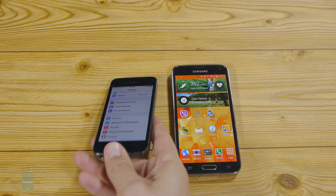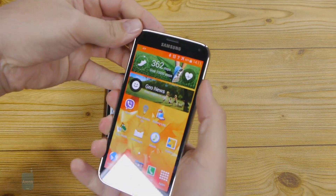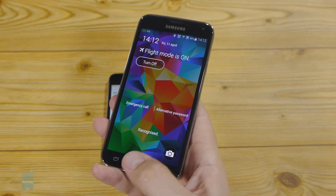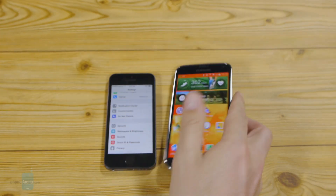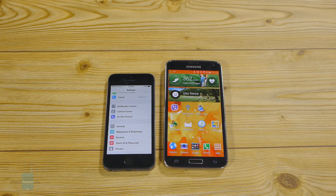This was a video comparison between Apple's Touch ID fingerprint sensor on the iPhone 5S and the finger scanner on the Samsung Galaxy S5. For more information about these two handsets, you can visit us at phonearena.com.